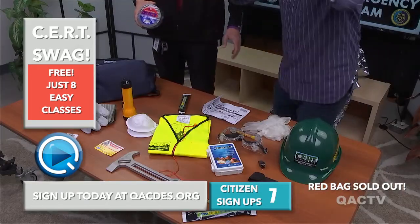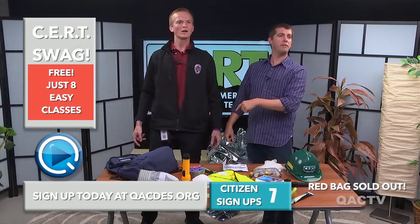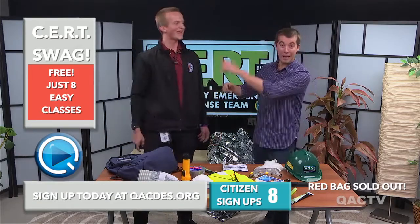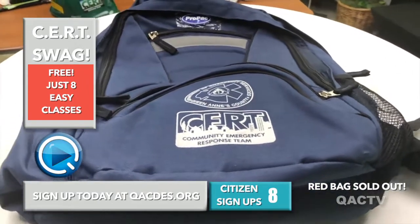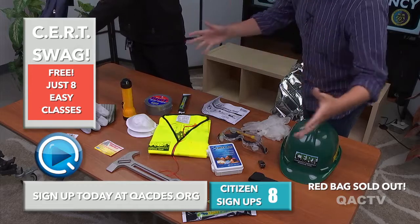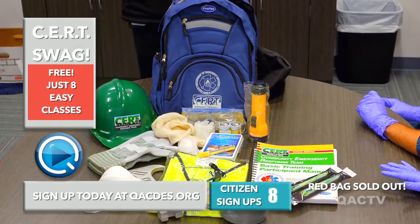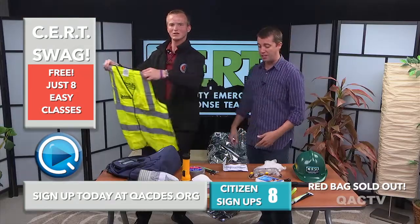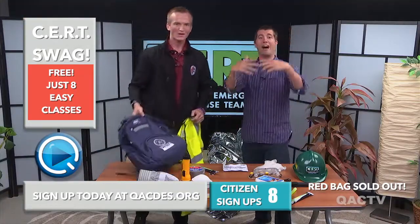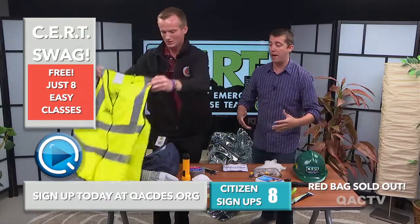That's a lot of excitement. We need to remind people that this Surt Swag bag is free — eight easy classes. You can see the numbers going up — we're at eight people already signed up for the class. You need to sign up now so you can get this wonderful bag. We have the blue bag; we're already sold out of the red. Make sure you're signing up, go onto the website, get all this great swag. You get your goggles, your vests, your lights, your gloves, your four-in-ones, your glow sticks, your flashlights, everything — the first aid kit, the bag itself, the warming blanket. And we didn't even talk about the badges — there's so much to talk about!